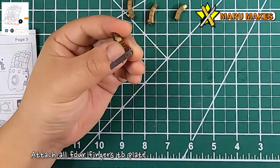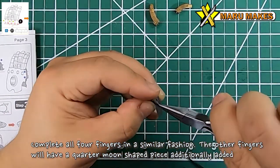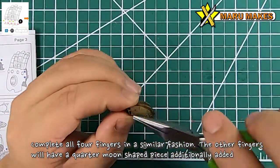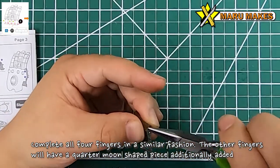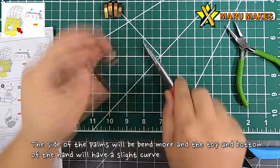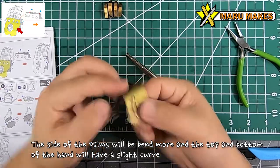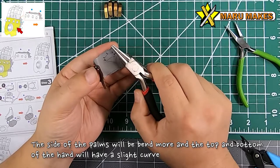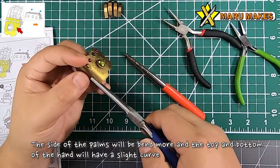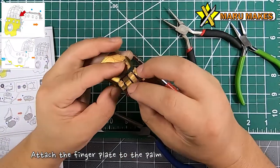For the fingers, we're going to be attaching all four fingers to a long strip piece, so just do one by one until you get all four fingers on this one tab. For the actual hand, you're going to bend the sides more - I like using a rod. The top and bottom of the hand don't need as much curve, just a slight curve using your fingers. As you bend the sides it will naturally curve a bit. Make sure the edges on the sides are all meeting so it's one smooth plate without any openings.